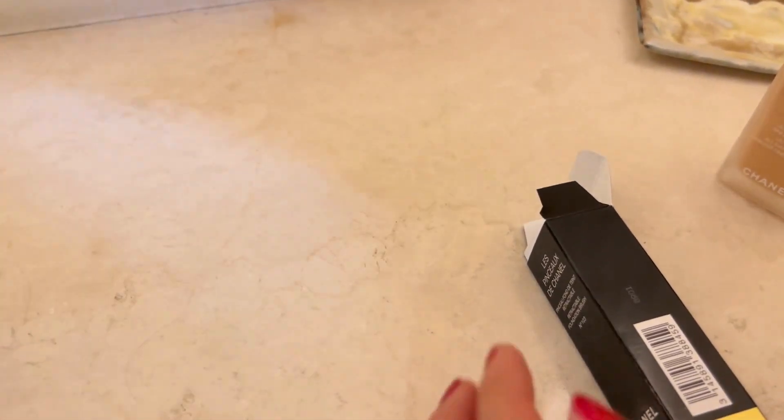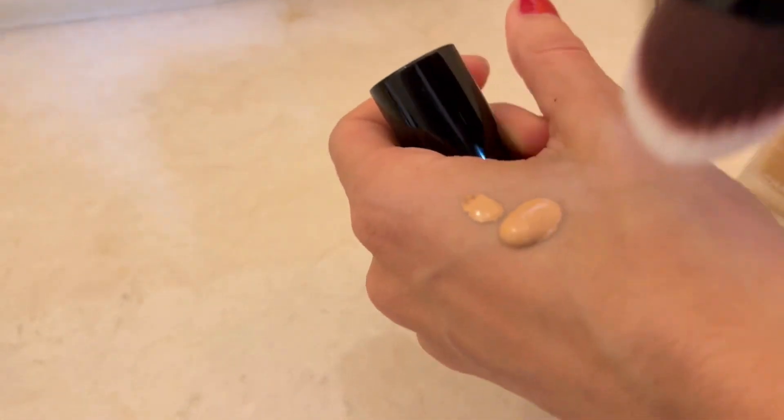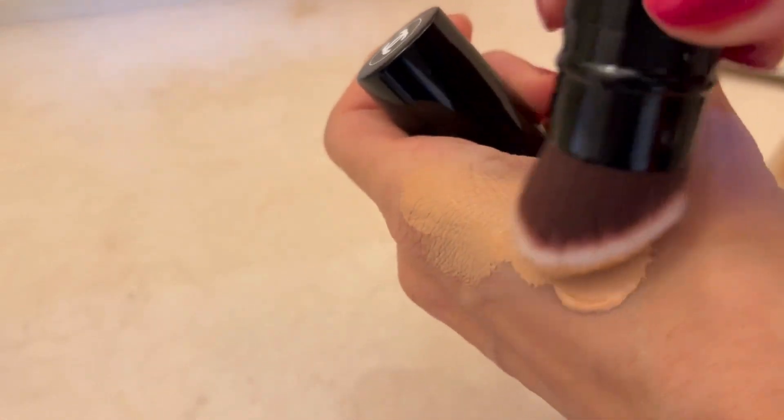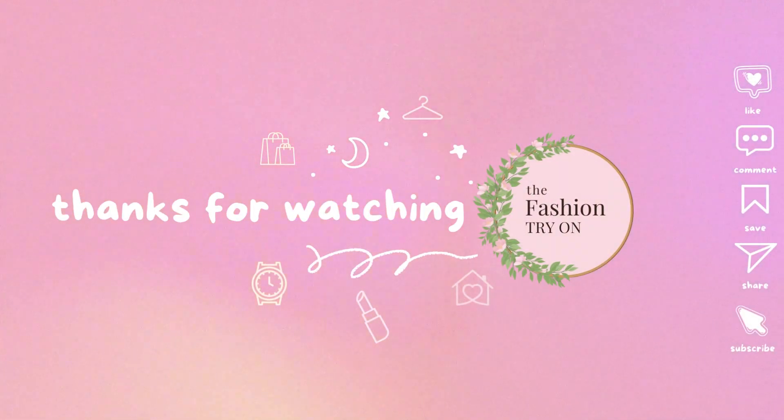Overall, between the softness, the shape, and just the casing itself, this felt like such a luxurious experience, and I definitely recommend you pick one up. Let us know in the comments below if you have any positive or negative experiences with this brush, and of course be sure to subscribe for more daily unboxings.